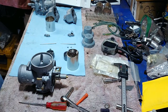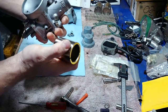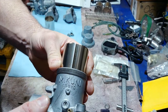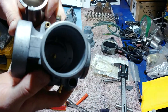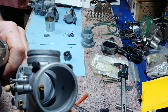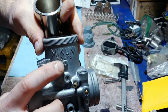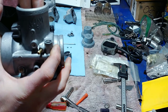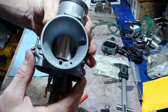Grab yourself an eighth-inch drill bit and slide these in. You'll see there's a slot on this side and a little bump — you want to line that up because on the inside there's a little notch. It's right down there — it lines up with the slot. When you put these in, make sure they're lined up right.